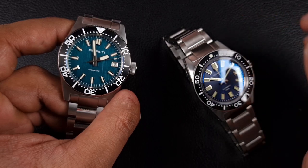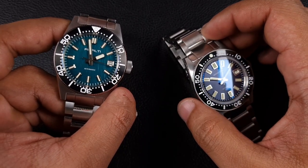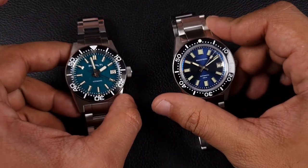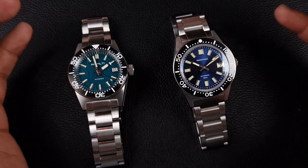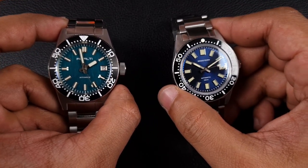Now with this particular model - the 62 Mas homage - this didn't quite cut it, it wasn't the same level as the rest of their watches. It did have a couple of issues, so this comparison is going to be a very tight one.